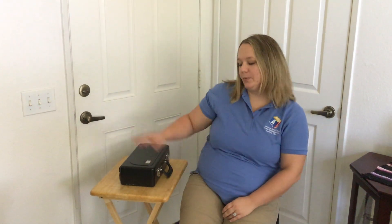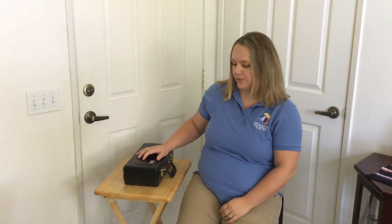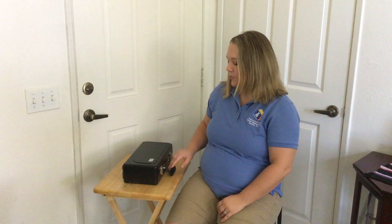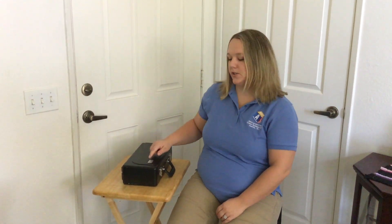I'm going to show you how to put the clarinet together. First you want to put your case on a flat, stable surface with the latches and the handle facing you. Normally the name brand of the case is on the top.